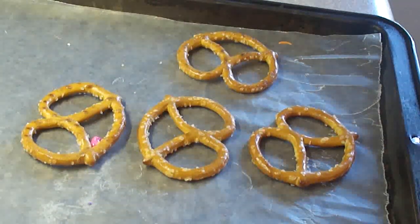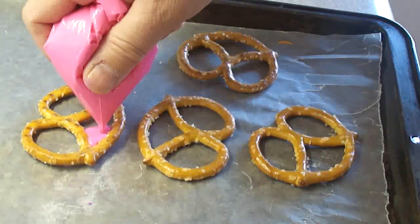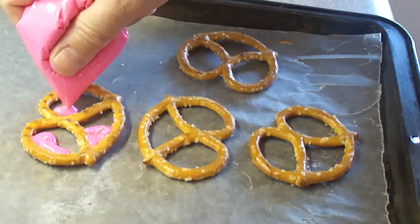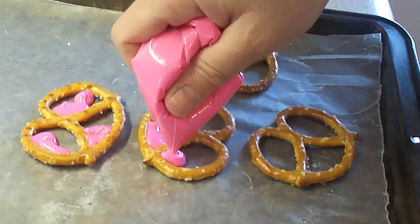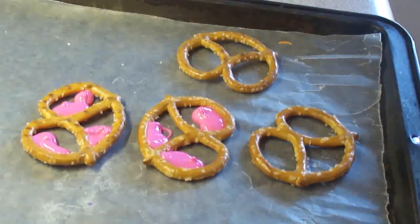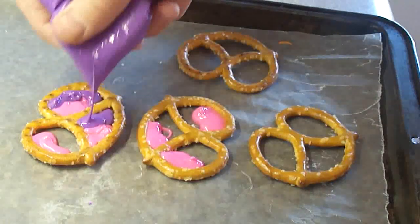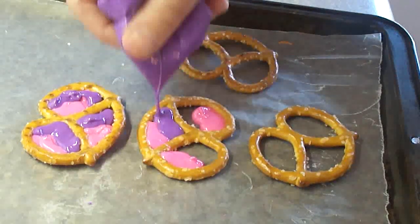Then you're going to melt some candy melting wafers in a Ziploc bag in the microwave at 50% power until melted, then just cut the corner of the bag off and add some color into the spaces of the pretzels. I've decided to use two different colors — pink and purple for one, and orange and yellow for the other. Candy melting wafers can be purchased at craft stores like Michaels in Canada and the United States, at bulk food stores, or online. You could also use melted chocolate or white chocolate.